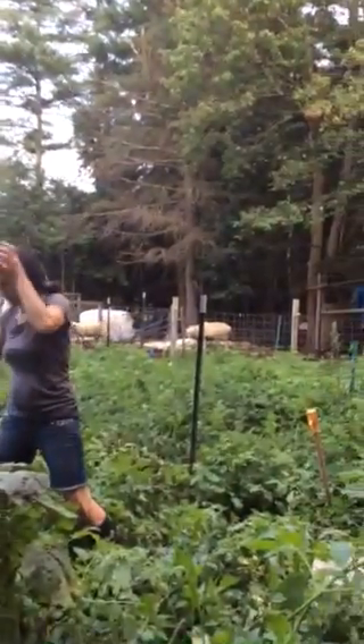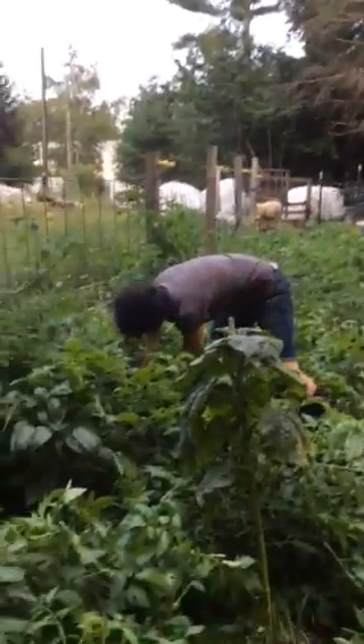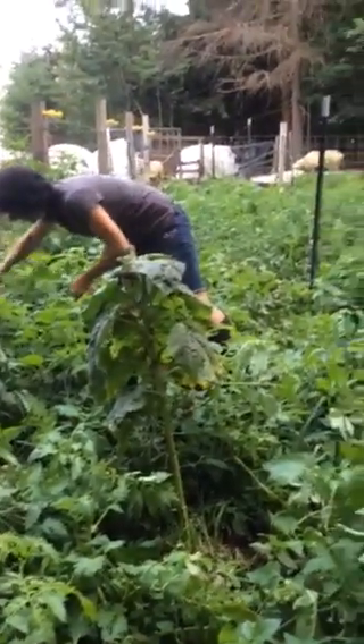I don't have the barn cats like I had in the past. Something got a hold of the barn cats — I don't know if it was a human, or sometimes humans feel bad for them and take them to the SPCA, or wild animals got them.